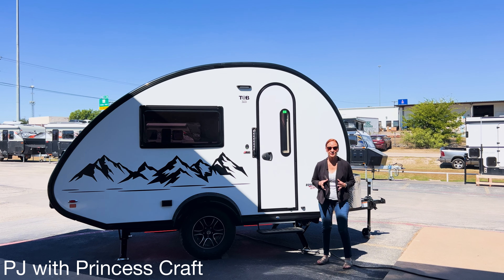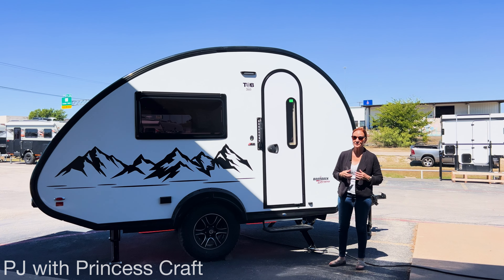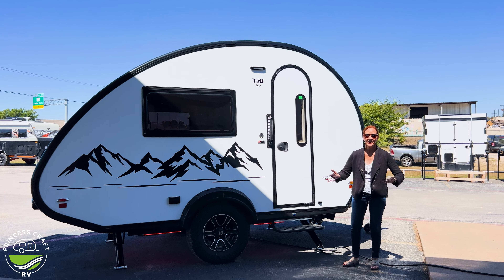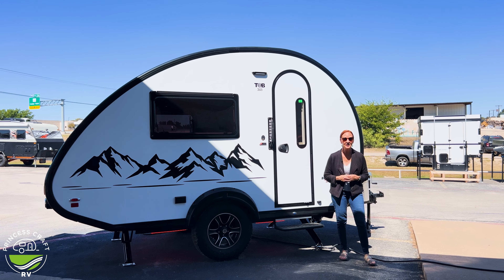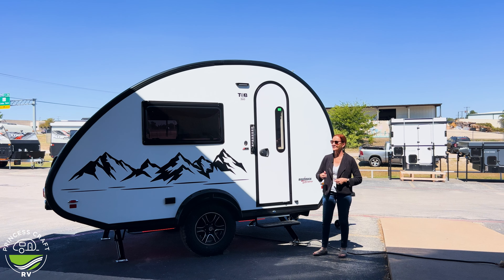Hey everybody, I'm PJ from Princess Craft RV. This is the 10-minute tour of the Tab 360 by New Camp. It's only 2,700 pounds and only 16 foot 8 inches long. Twin beds, really open space — you got to see it. Let's get started.